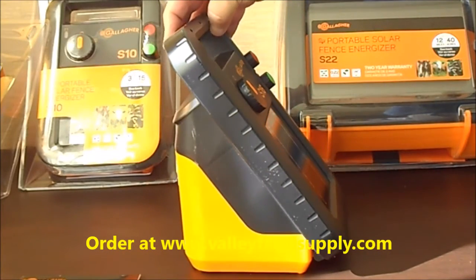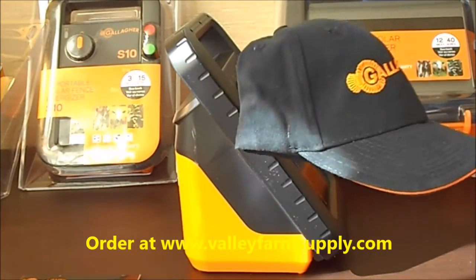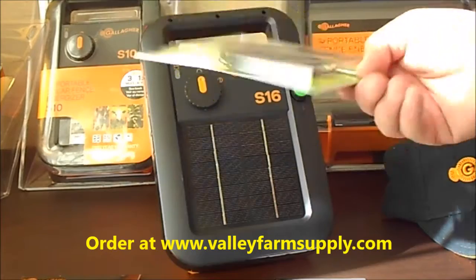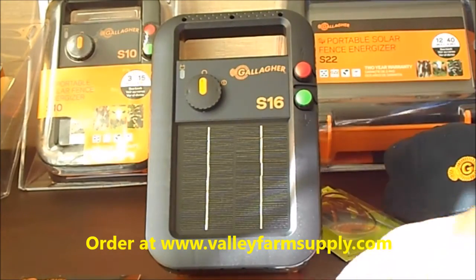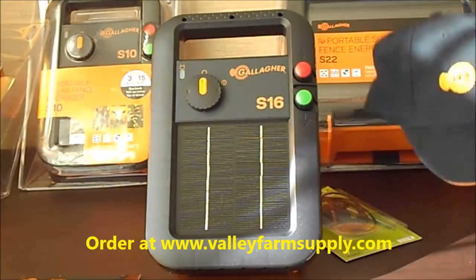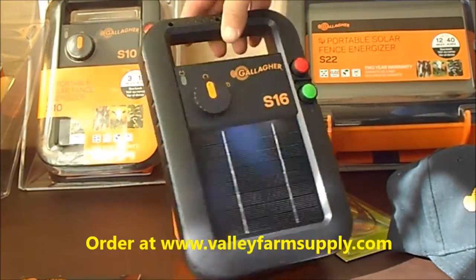We are going to give you a free Gallagher baseball cap if you place an order of $500 or more. We are also going to throw in a free single-light electric fence tester, which is a nice thing to have. We'll also include a couple of our business cards and information on how to get a hold of us if you need more products.